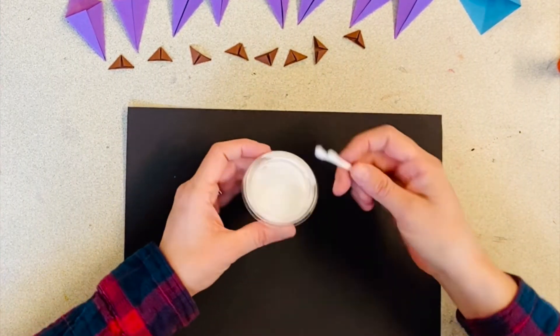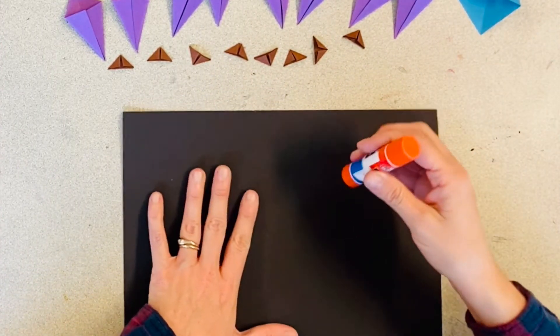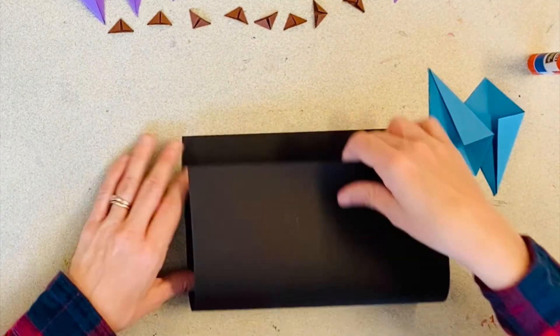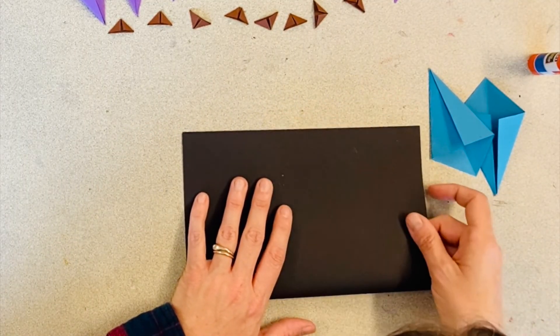Each art kit came with a container of liquid glue and Q-tips for applying it. If you have a glue stick, that works also. I folded my piece of paper both horizontally and vertically so that I could see the center.